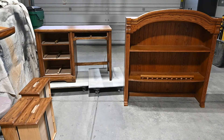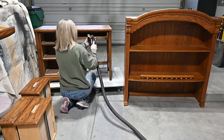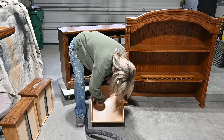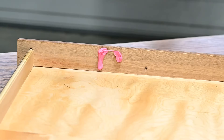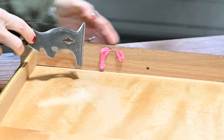The first thing I'm going to do as usual is vacuum my piece and clean thoroughly. You want your piece to not have grease, wax, dirt, or anything on it when you get ready to sand and prime and paint. This is not gum — it's on the inside of the drawer, but I don't know what it is.